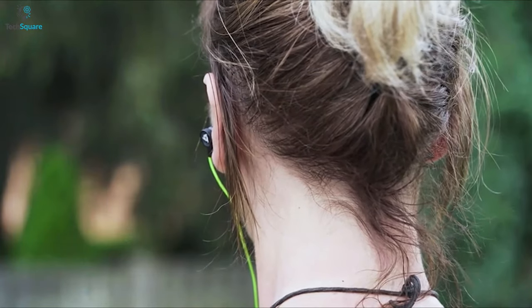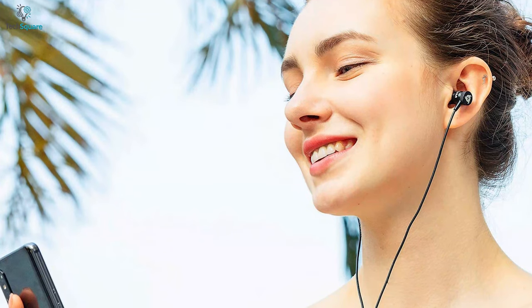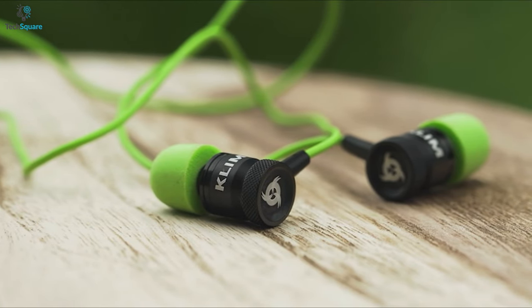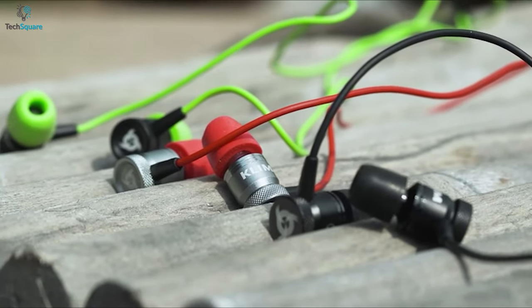These earbuds are extremely comfortable and fit in your ears perfectly, and once you place them perfectly they completely block out the outside noise. Considering their amazing sound quality and consistency, they can be a very good choice if you're looking for earbuds that last long.